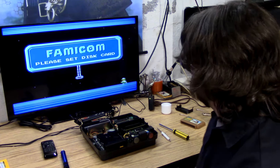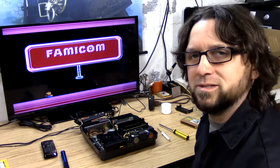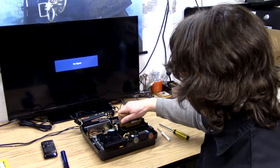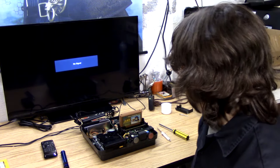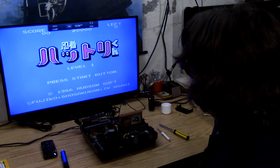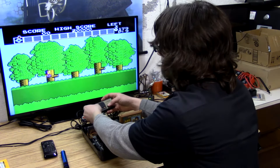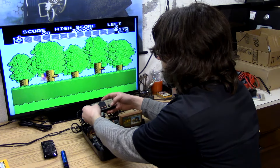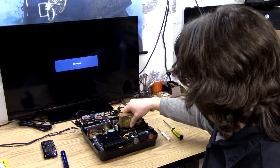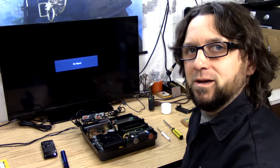And now we power it on — just as it should sound. So there's an issue with the controller and the disc drive. The most difficult part will be the disc drive. We can go ahead and put in a cartridge — a cartridge that works fine. Sounds good.